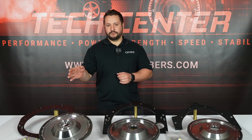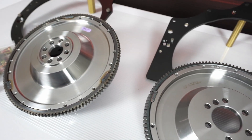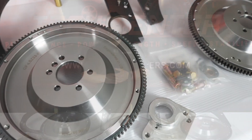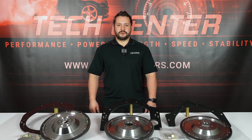Each one of our kits come complete with hardware and all the necessary components to bolt your engine to your transmission. In addition to these, we also carry many other transmission adapters, so if you want to find out more, check out our website, thecrossmembers.com. Thanks for watching.